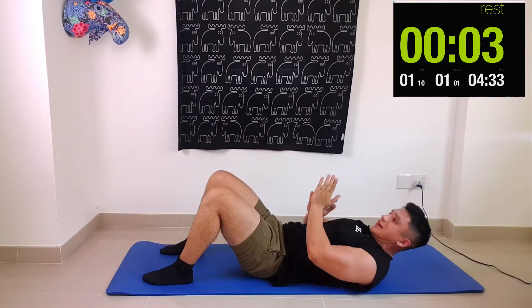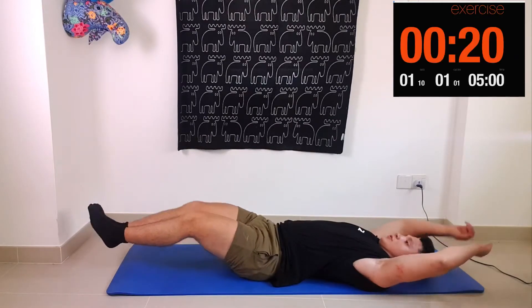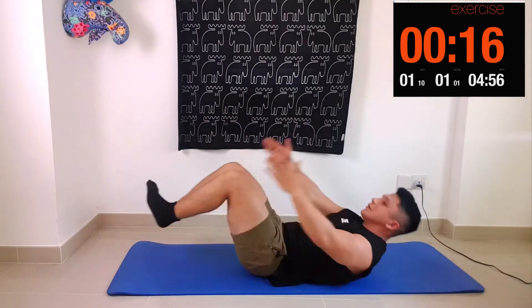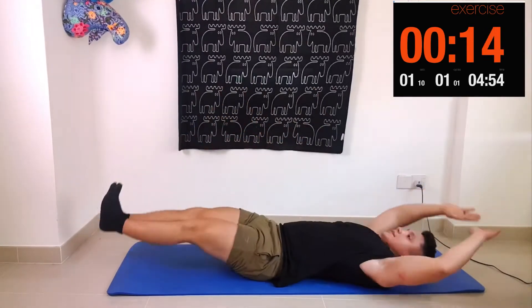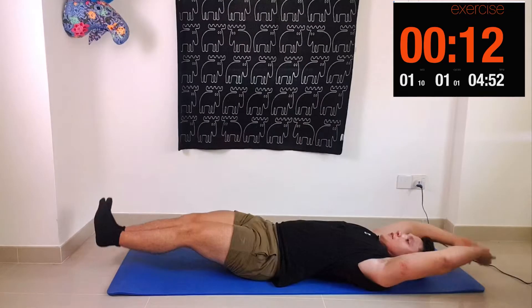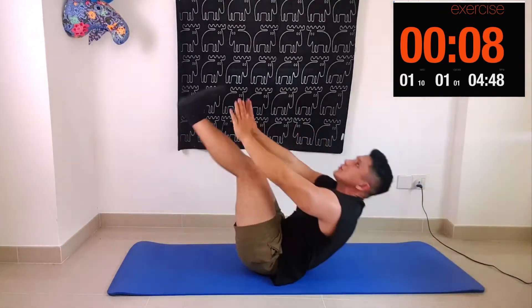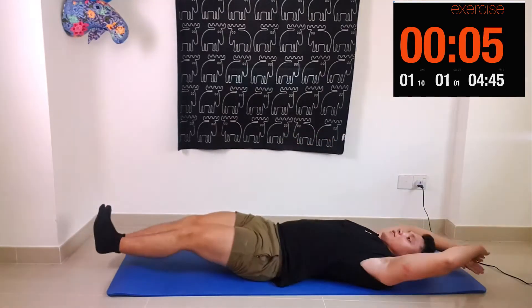Here we go for the second round. When you're doing both of these movements, make sure you are getting your shoulders up off the ground — very important. If your shoulders aren't coming up off the ground, you're missing out on a lot of that ab activation.